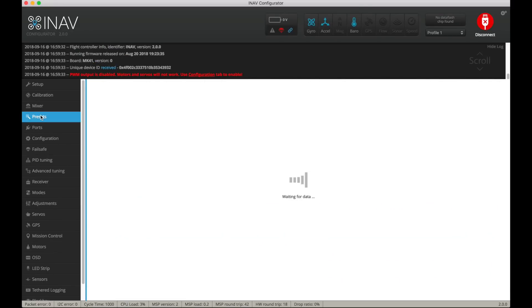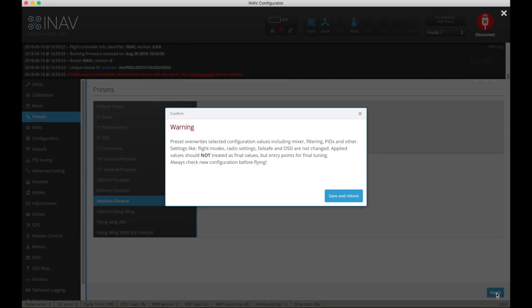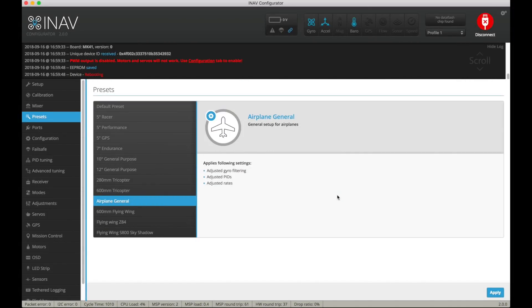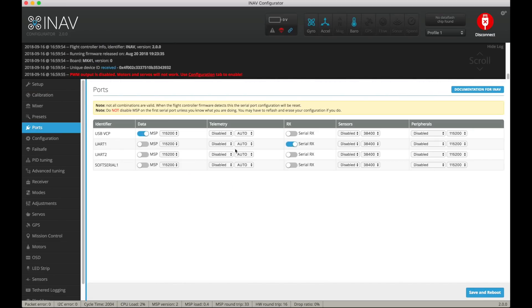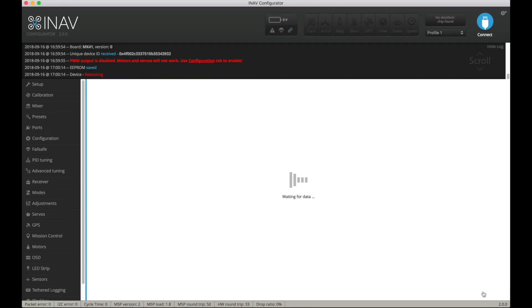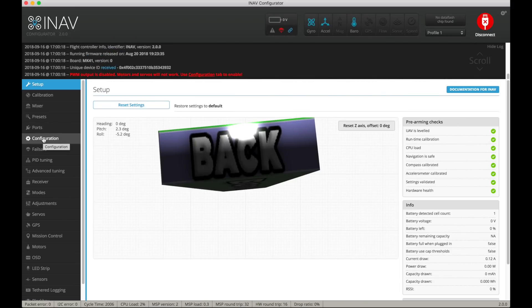Reconnect. Go to Presets — we'll load the presets for the aeroplane which inputs the PIDs, gyro settings, and so on. Rates seem to work reasonably well for me. Now go to Ports — don't touch the top line. UART1 is your receiver, UART2 is your GPS, and mine uses 115200 baud rate. That's what works for me.